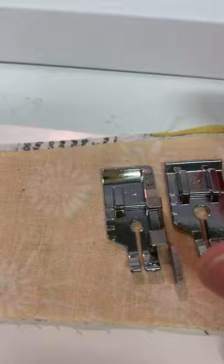you're going to line your fabric up with the edge of the wider toe. If you're sewing with the one with the guide, you're going to line your fabric up with the edge of the guide.